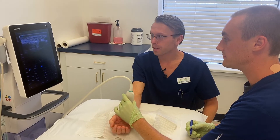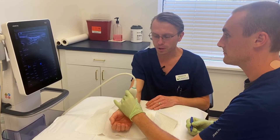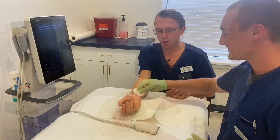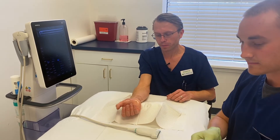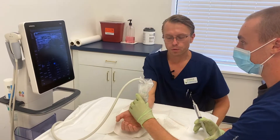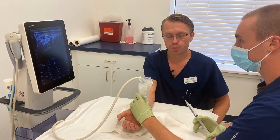First, Floyd is going to identify the nerve on the ultrasound, then mark his landmarks and prepare the area for the injection. He's going to clean and sterilize the area with a cleaning solution. Floyd now has the ultrasound probe in a sterile sleeve and we're going to get started with the procedure.